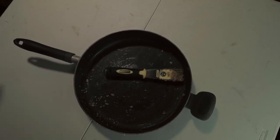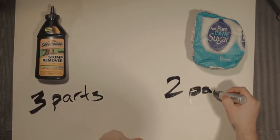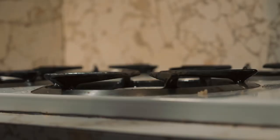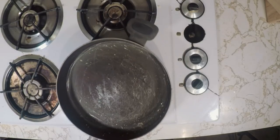First things first, you're going to need a couple of ingredients. You're going to need one skillet or pan — make sure you're never going to use it ever again. You're going to mix three parts of potassium nitrate, or stump remover, with two parts of sugar. Super simple. Mix that up and put it on medium-low heat. If it starts smoking, you should probably take it off because you don't want to ignite it — it could really mess up your stuff.